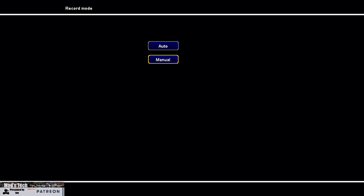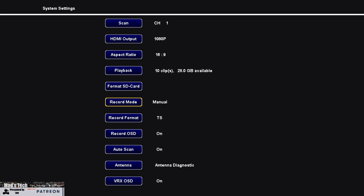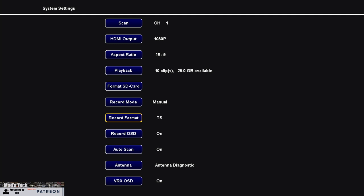Next is format SD card, which simply formats the SD card ready for use. Record mode can be set to manual or auto — auto starts recording as soon as you insert an SD card or power on, while manual requires you to trigger recording yourself. The record format option supports both TS format and movie format. TS is better if you might pull the power cable out suddenly, as it will still work, whereas movie format requires you to stop recording before powering down or the file will be corrupt. You also have the option to record the OSD — this is the MSP OSD or canvas mode data sent via your flight controller — you can choose to include it in the DVR recording or not.